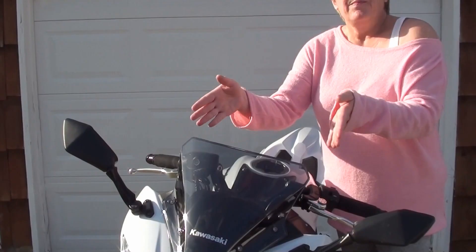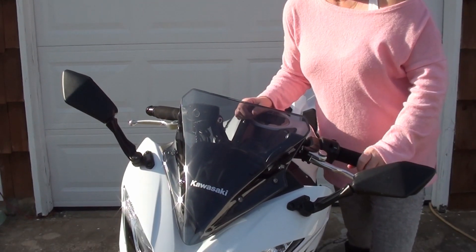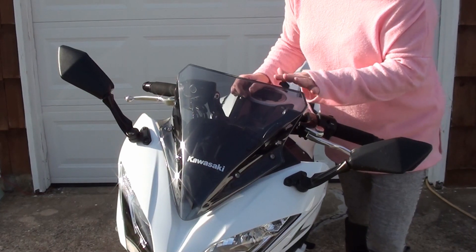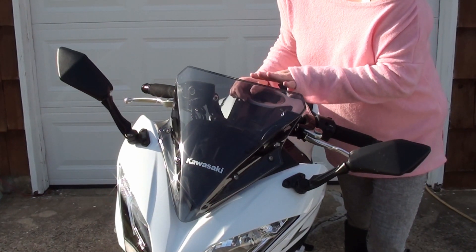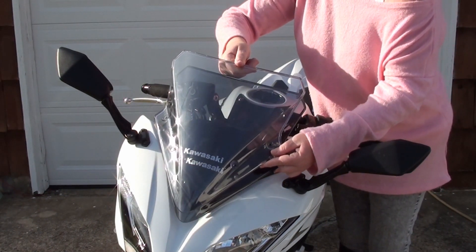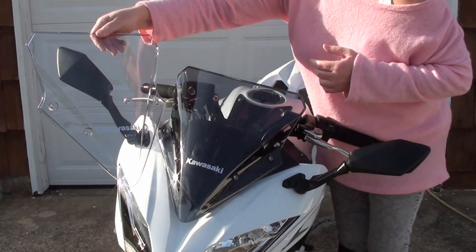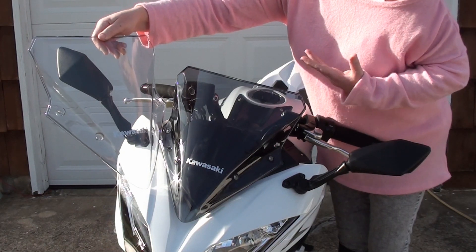I ordered it — a little expensive — but here it is: the smoked windscreen. Beautiful, isn't it? It's not too dark and it's not too light, it's perfect. It's exactly what I wanted and it's not a bubble. As you can see, it's the exact same shape as the OEM, just smoked.